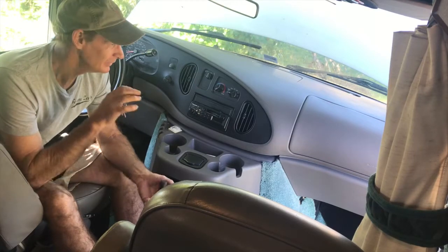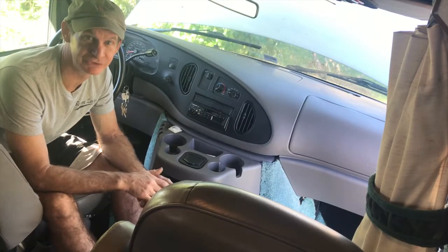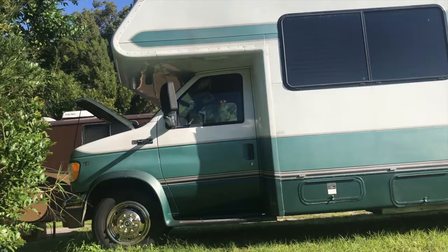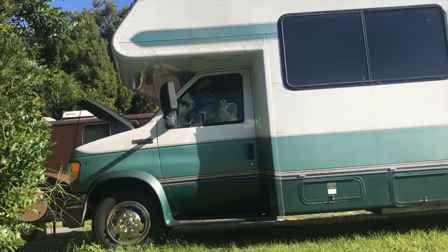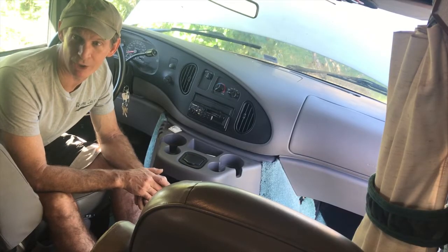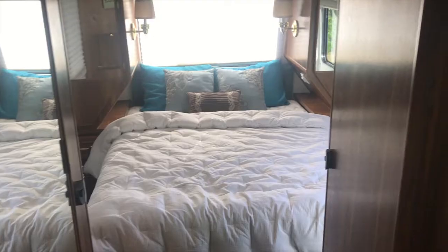Houston, we have a problem. This is my parents' 2000 Lazy Daze Ford V10 E450 RV. They decided they didn't want to travel anymore, so they wanted to sell it. They brought it over to my house, I took it for a test drive just to make sure everything was cool, and it turned out it needed a fuel pump.